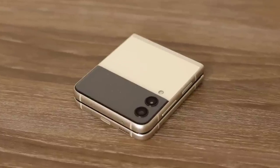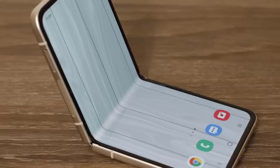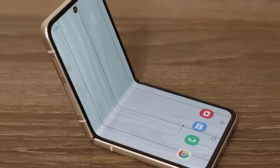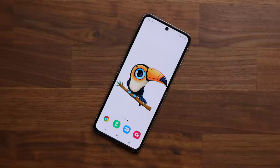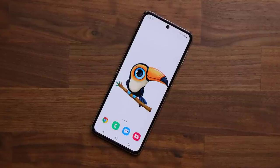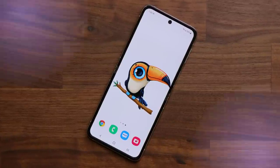Hey guys, Sak here from Saketech. In today's video we are going to share the first 25 things to do with your brand new Galaxy Z Flip 3 foldable smartphone. This is a fantastic clamshell phone and I want to make sure you set it up properly to get maximum satisfaction from your purchase. Let's dive in.